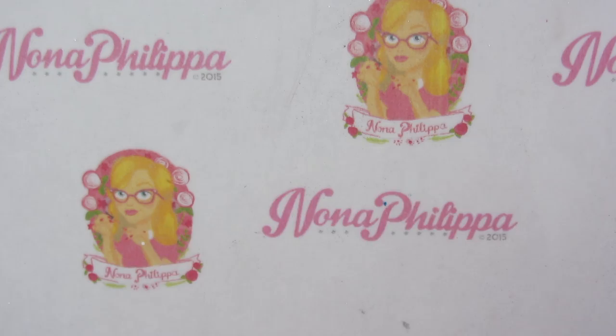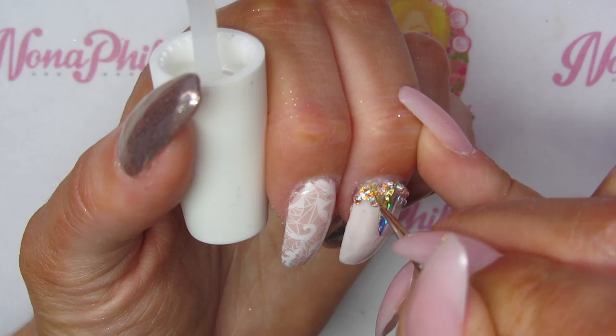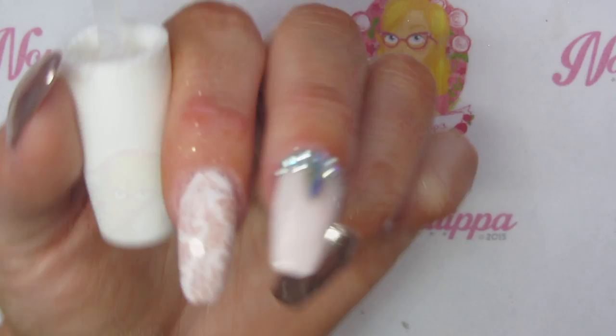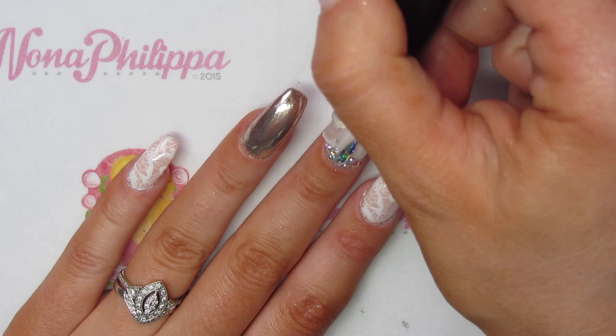Then I'm going to cure that in my lamp. Once that's been cured, I'm going to go around in exactly the same way just one more time, and then cure that in the lamp again. Once that's been cured I'm then going to top coat the rest of the nail, just going up to where we applied that structure gel, and cure that in my lamp.